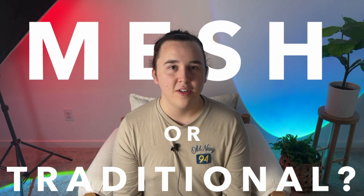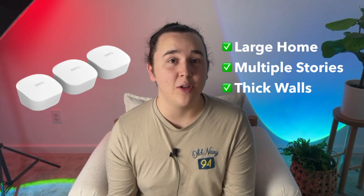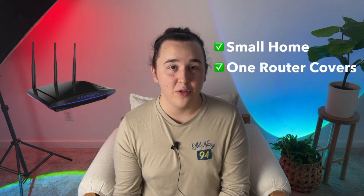So which is the better choice — mesh Wi-Fi or traditional router? Overall, in my opinion, mesh Wi-Fi is better for people that have larger homes, multiple stories, thick walls, or anything that might affect the ability of a single router to cover the entire space. On the other hand, if you have a smaller home that a single router might cover fully, a mesh system may not be necessary. I think mesh Wi-Fi is an amazing choice if you can afford it — it's definitely the way of the future for Wi-Fi networks and smart homes in general.